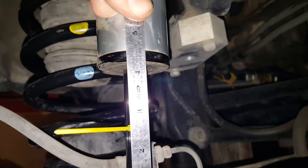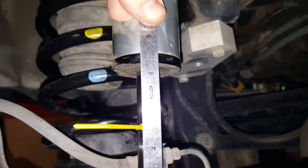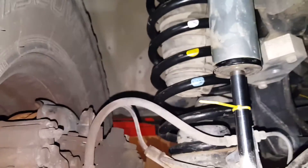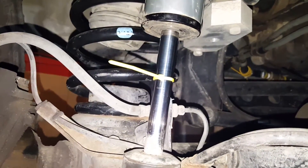Let's see if I can hold this and measure at the same time. This is giving us a quick and dirty 4 inches of shock travel. Where the zip tie is, is exactly where the stock coils and 1 inch spacers are.